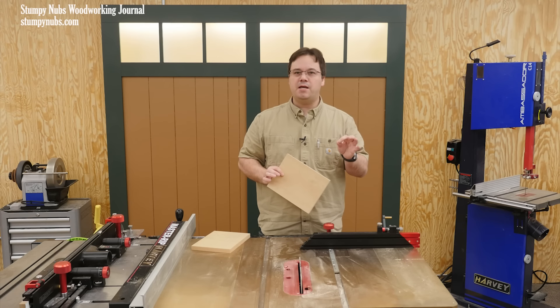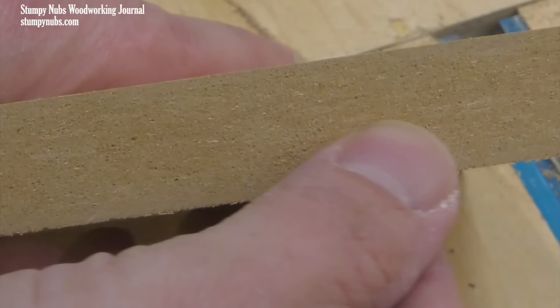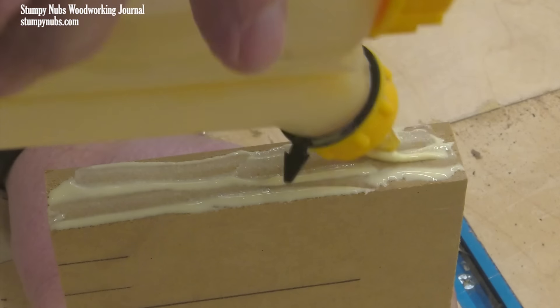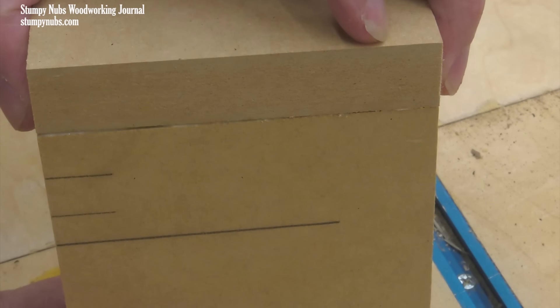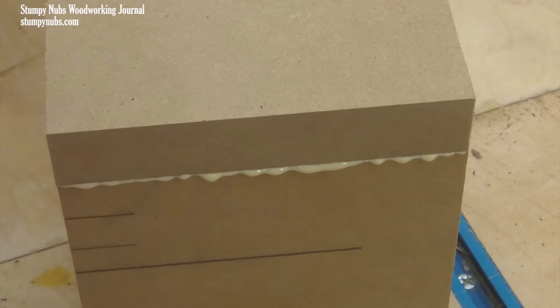This really becomes apparent when you try to join two pieces of MDF together. Remember, MDF is essentially sawdust mixed with resin and compressed into sheets. You're only gluing the outer bits of sawdust on one piece to the outer bits of sawdust on another piece. There's very little structural integrity there.